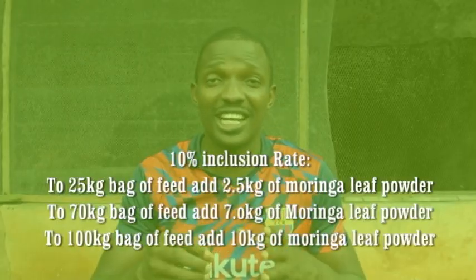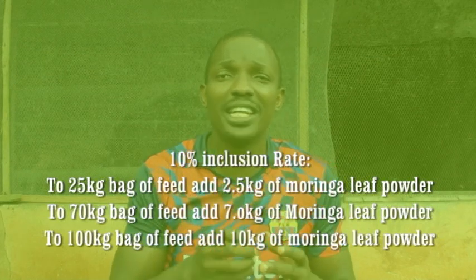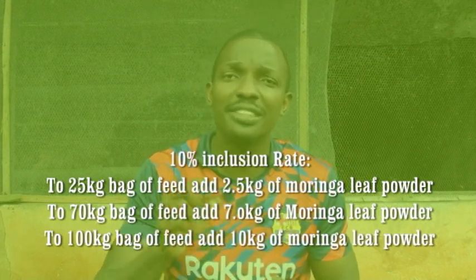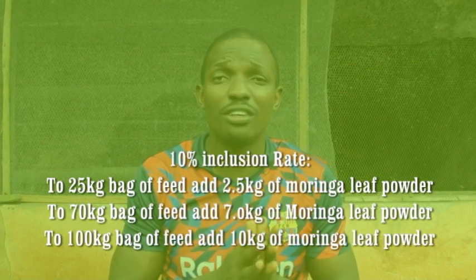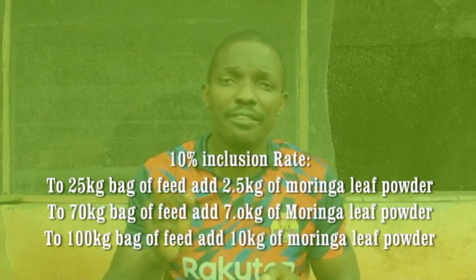There are many inclusion rates reported to be effective from research, but the 10% inclusion rate is more consistent with results. While using it in formulating your feed, for a 25 kg bag of feed you can include 2.5 kg of Moringa Leaf Meal. For a 70 kg bag of feed, include 7 kg of Moringa Leaf Meal. For a 100 kg bag of feed, you put 10 kg of Moringa Leaf Meal.